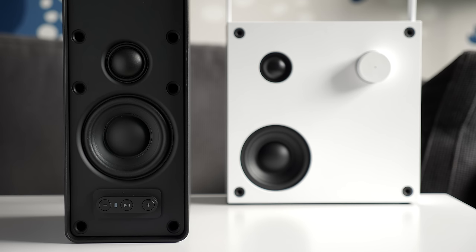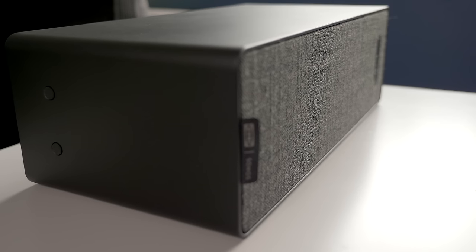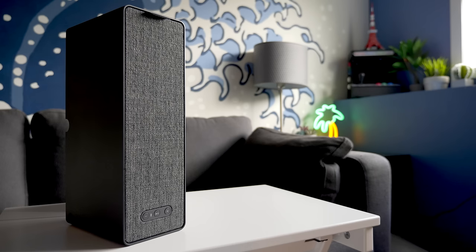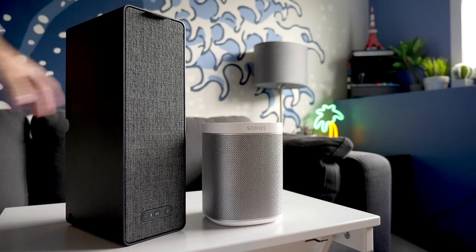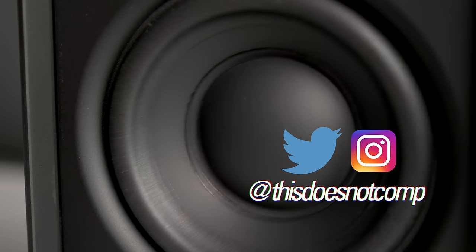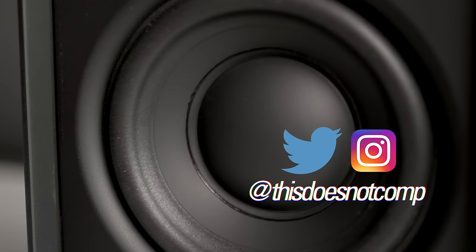Ultimately, it's a win-win situation for both companies — but also for consumers. If you've been interested in picking up a Play 1 and don't care about the difference in form factor, you can save a decent amount of money by just buying a Symphonisk instead. If you liked the video, I would appreciate a thumbs-up, and be sure to subscribe. You can follow me on Twitter and Instagram at thisdoesnotcomp — and as always, thanks for watching.